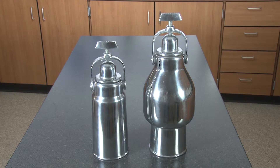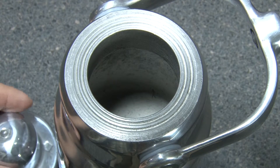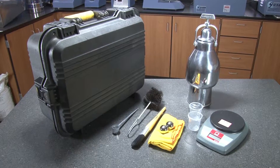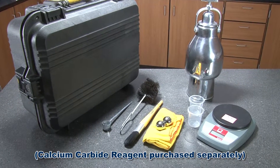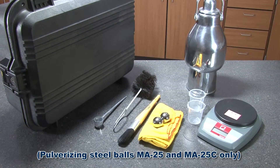Both the standard and large moisture testers have a tough, die-cast polished aluminum pressure chamber with an integral pressure gauge. Kits include an electronic digital balance, a reagent measuring scoop, a brush, a cleaning cloth, instructions, and two pulverizing steel balls.